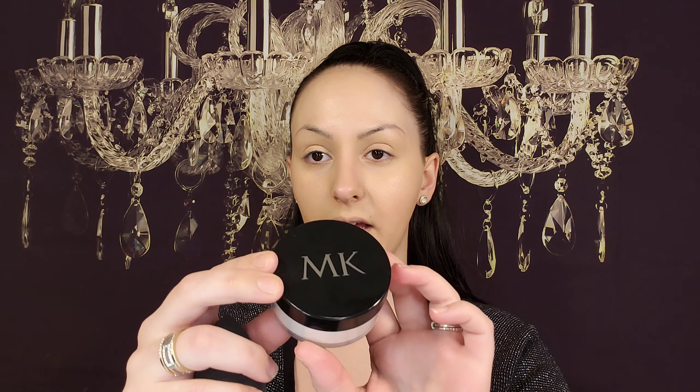This is also a very creamy concealer, so if you have dry skin this is going to rock your world. Now Mary Kay also has a setting powder - I'm really excited to test this out to set the under eyes. It is very very finely milled and it looks like it has a slight shimmer, which is also good for dry skin because the shimmer brings more life to your skin. You always want to use loose setting powder under your eye to set your concealer, help prevent creasing, and keep it from sliding around.